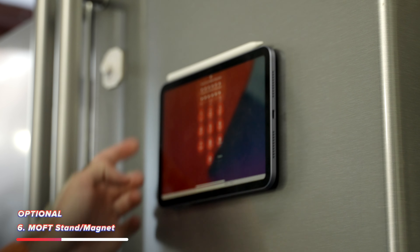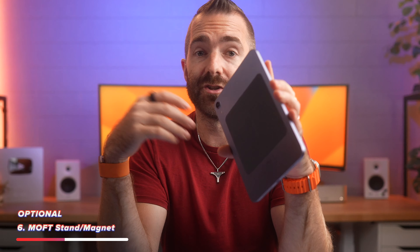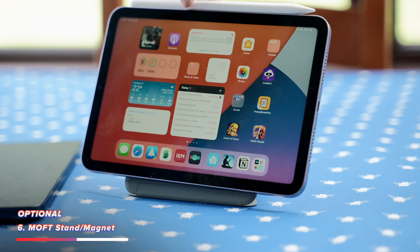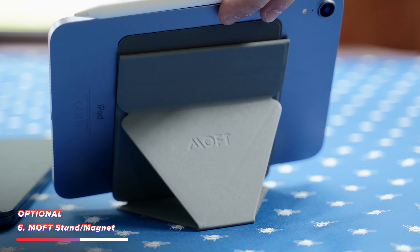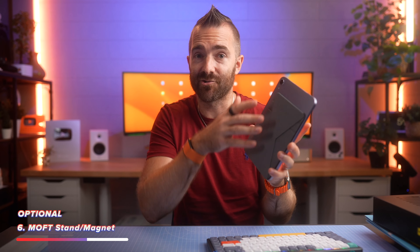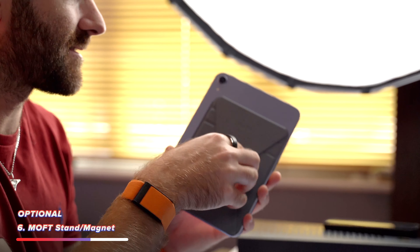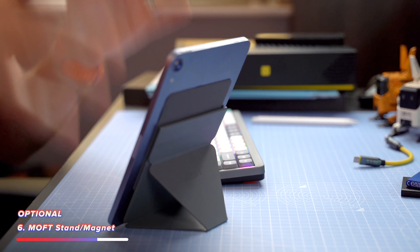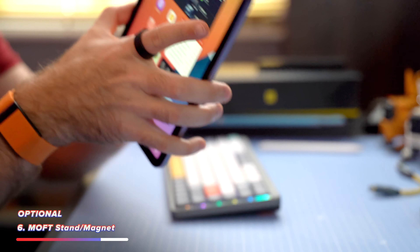Or you just don't want it laying around on the worktop getting covered in food. The second is a collapsible and also magnetic stand. Both of these are from a brand called Mofft, and it is just so handy to have something that doesn't add much or any extra size or weight to the iPad but is always there — so at any moment I can kick out the stand, prop the iPad up, and it works in both portrait and landscape modes.